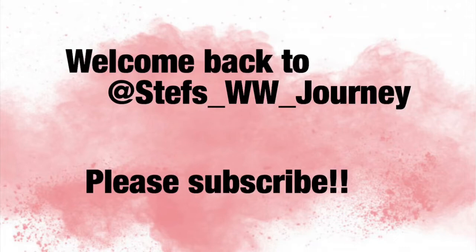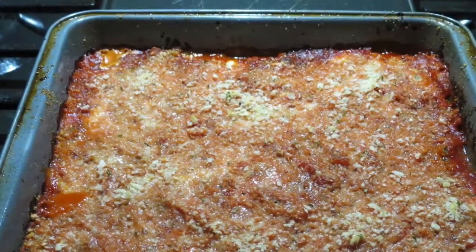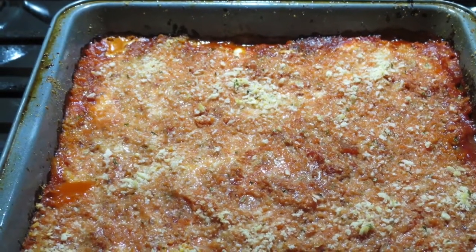Hi everyone, welcome back to my channel and don't forget to subscribe. Today I'm going to show you how to make Weight Watchers Eggplant Parmesan and this is what the final product looks like.